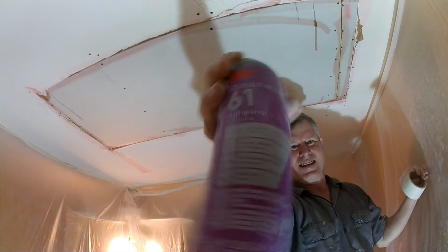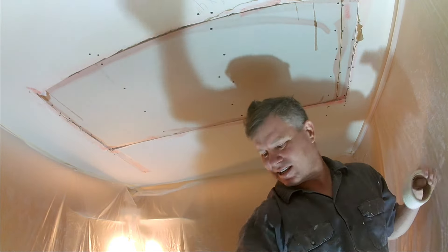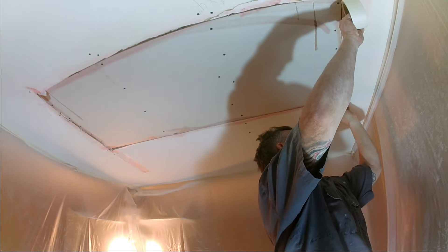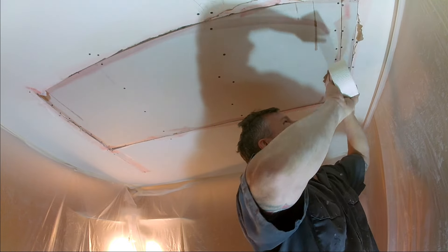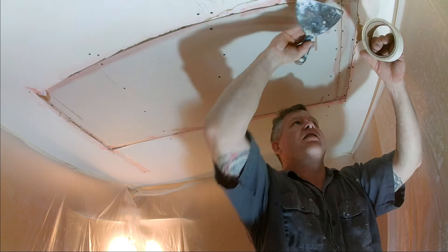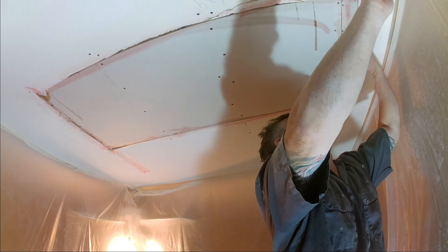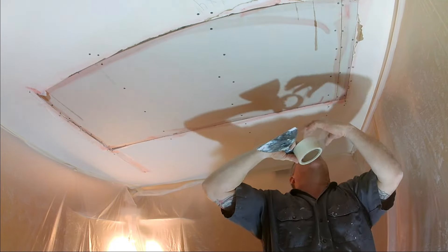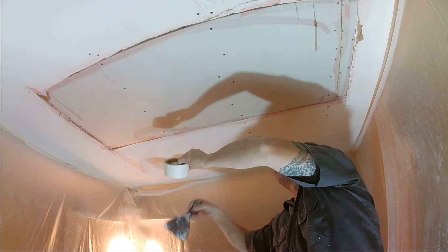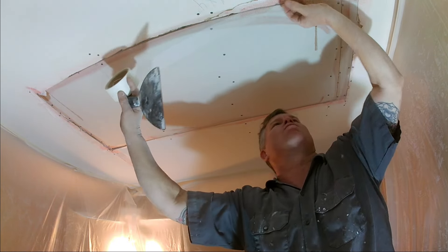The difference between an extra strength fiberglass tape and a regular tape is that the regular fiberglass mesh tape just has vertical and horizontal fiberglass strands. The extra strength tape has vertical, horizontal, and diagonal fibers going each way — cross cut. So there's a lot more fiberglass directions in it, making it extra strong. It's going to hold a lot better — that's why it costs twice as much.